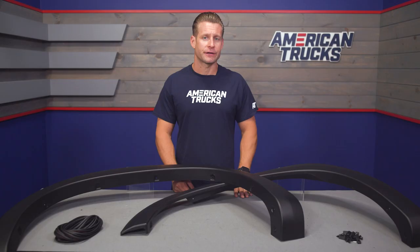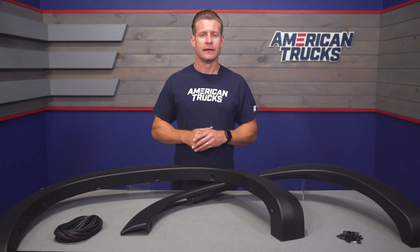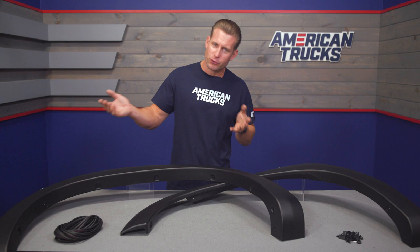Hang with me for a bit and we'll walk you through this job later in the video. If you're thinking about adding flares to your new Silverado, you're going to find a few different options here at American Trucks, and a majority of which are going to be pretty aggressive overall — typically combining a bunch of coverage for a more aggressive offset and oftentimes giving you that bolt-on appearance.